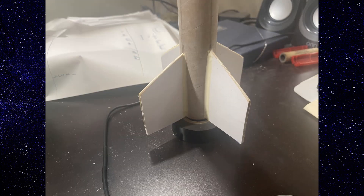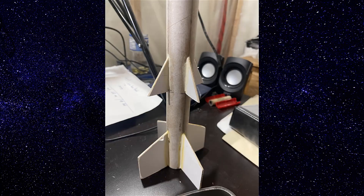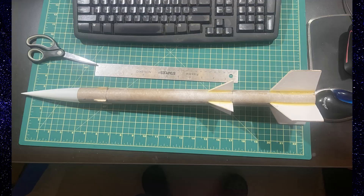Here we have the fillets from the bottom wings — you can really see that one warpage. All the wings are on now and the fins went on pretty well. Here is a final picture of the construction.